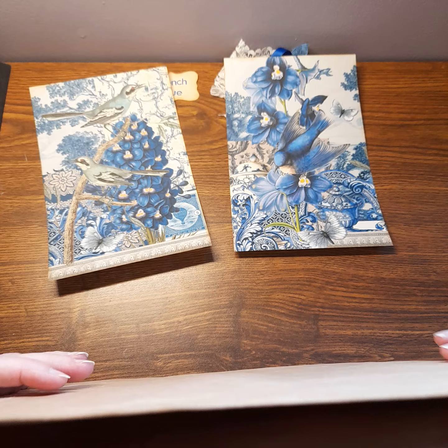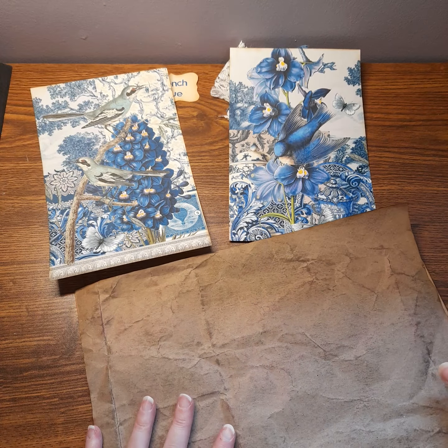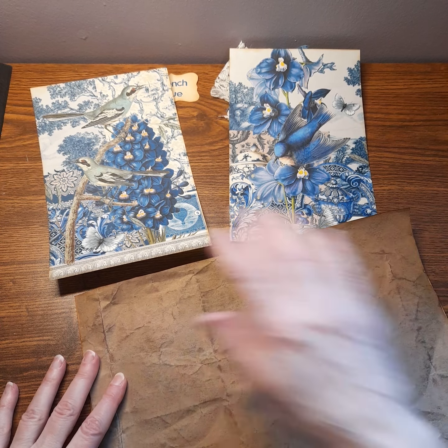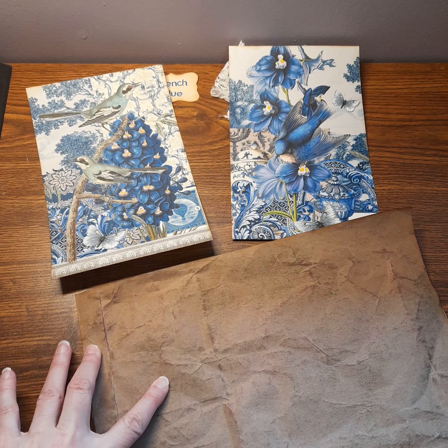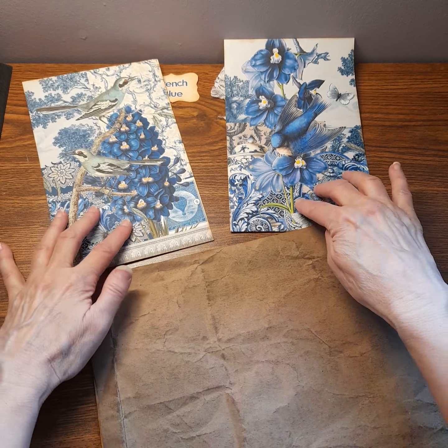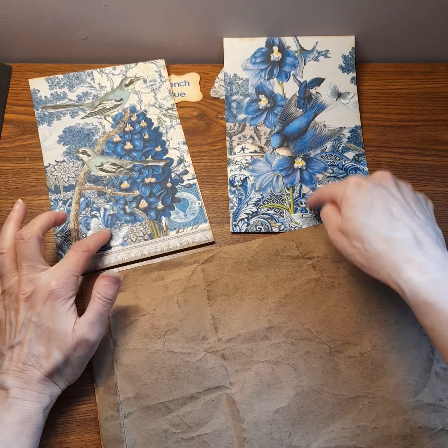I'll put one of these on each side of the cover, front and back. I'm going to sew these on and sew around as well — sew around these ones separately and then glue these on.